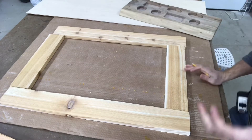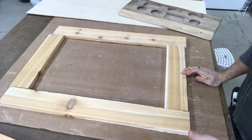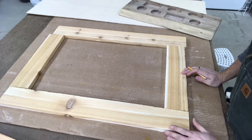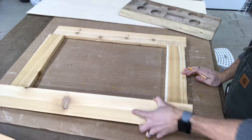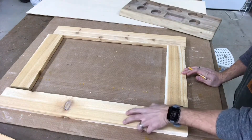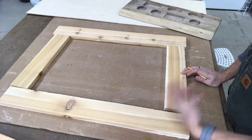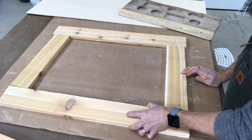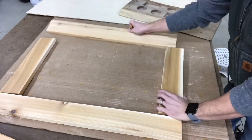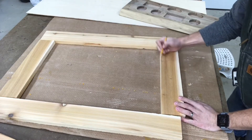Before we get started at the router table, I just wanted to go through real quick on what I normally do so I don't screw up getting set up on the router table. Now with cedar, there's a smooth side and a rough side and I want the rough side out. What I like to do is flip everything over and put a B for the back and put arrows on what I want on the inside.